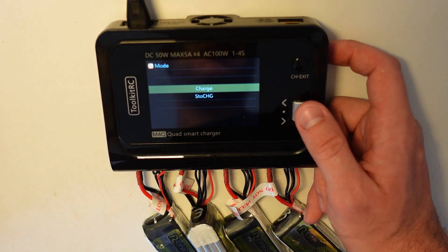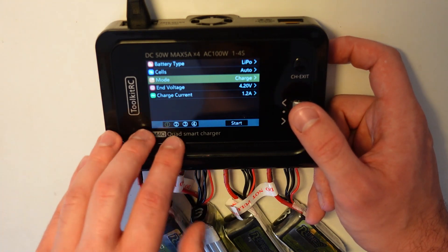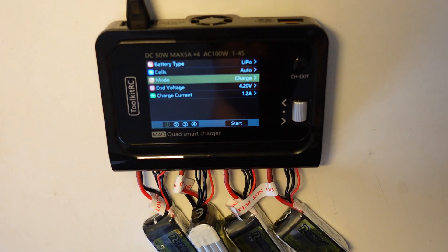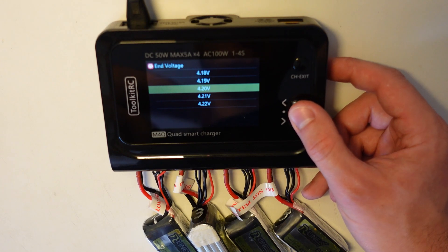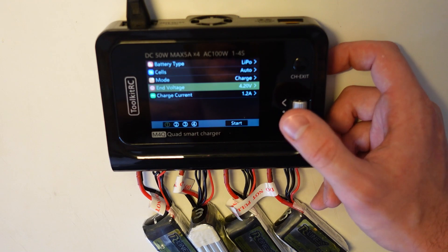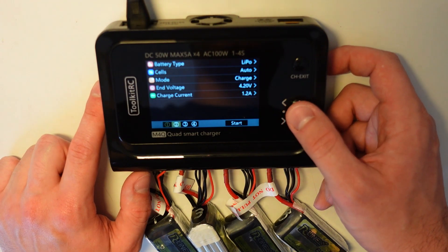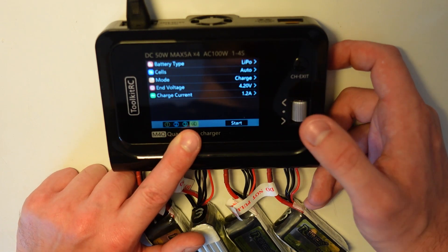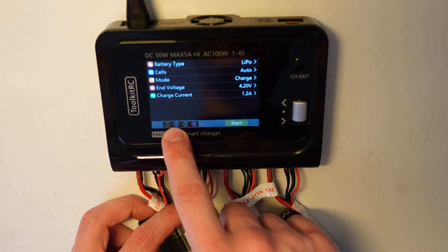For mode you can choose charge or storage — there's no separate balanced charge or fast charge option, but it already balances cells at the end of the charge, which is fine. I've used this charger for a year with no issue. You can also select the end voltage — you can put it at 4.21V to make sure your cells are full. Then you select the charge current. After selecting all of this, you can see the batteries and select channels one, two, three, and four.